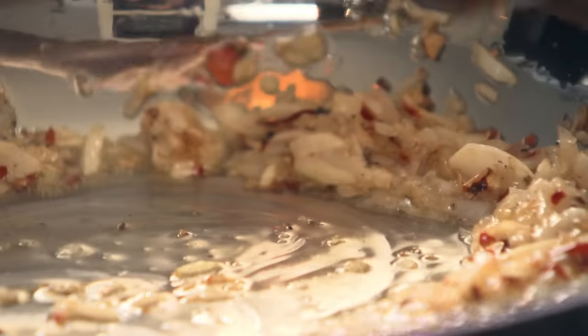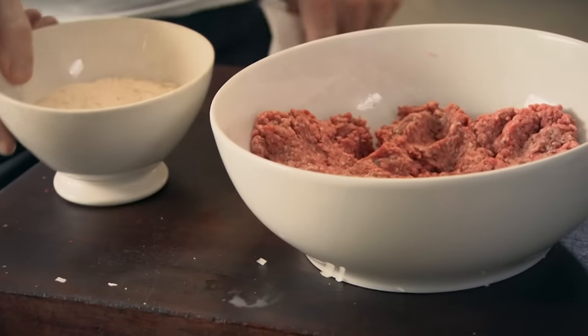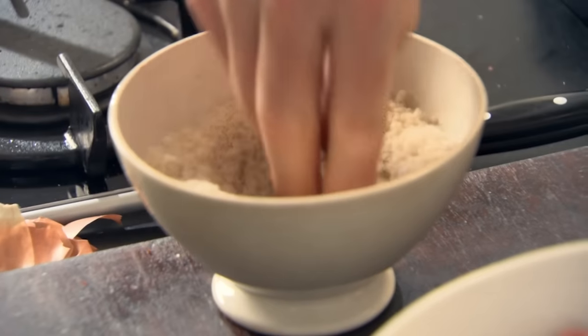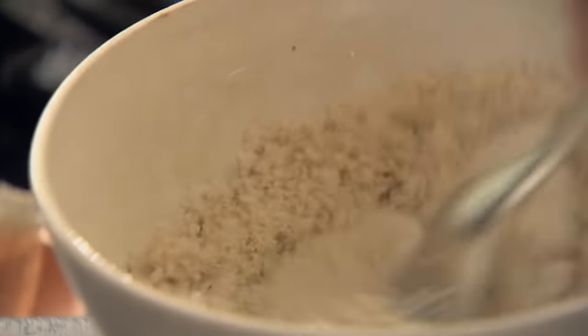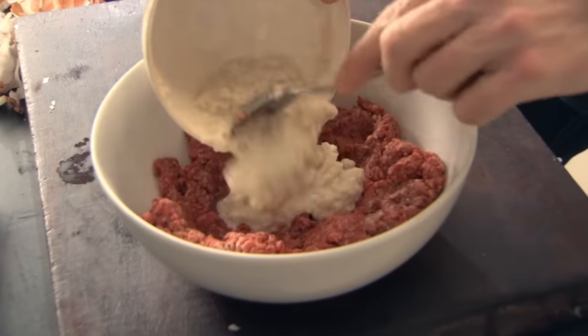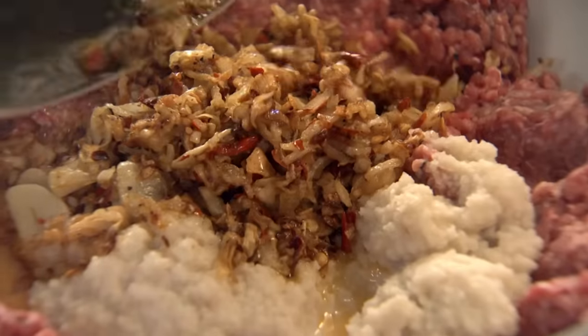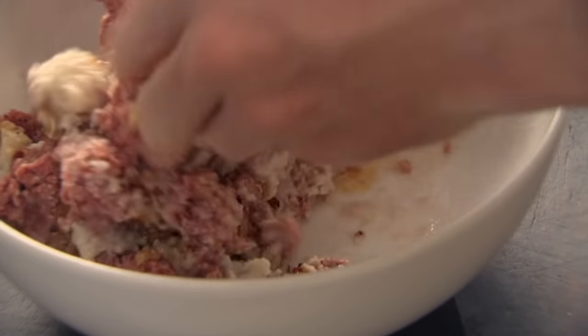Cook that out for two minutes. We're going to add some milk. Take your breadcrumbs, make a little well, three or four tablespoons of milk — that makes a nice, slightly doughy texture, but it lightens the texture of the meatball. Place that in, then add your onions, your garlic, and your chili in there as well. Get your hands in there and start mixing them. If you've got the right amount of milk and breadcrumbs, it doesn't need binding with an egg.